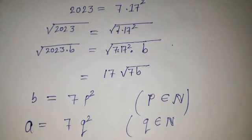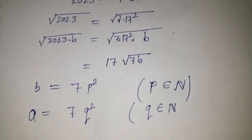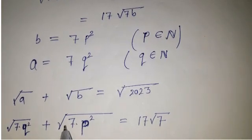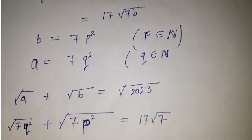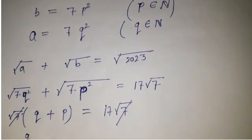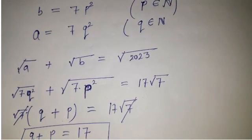Now we can write: root under a plus root under b equals root under 2023. Substituting, this becomes root under 7q squared plus root under 7p squared times 17 squared. Simplifying, root 7 cancels and we get root 7 times q plus root 7 times p times 17, giving us root 7 times (q plus 17p) equals 17 root 7.